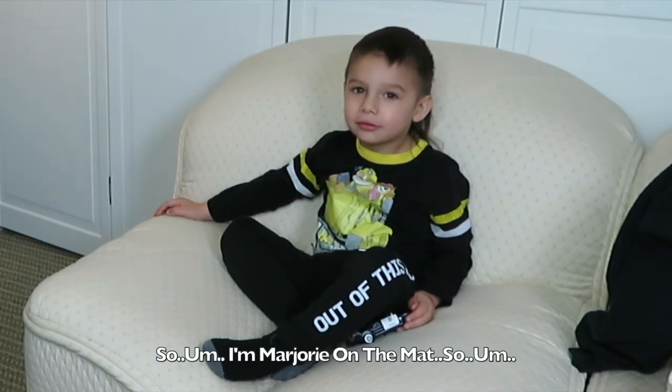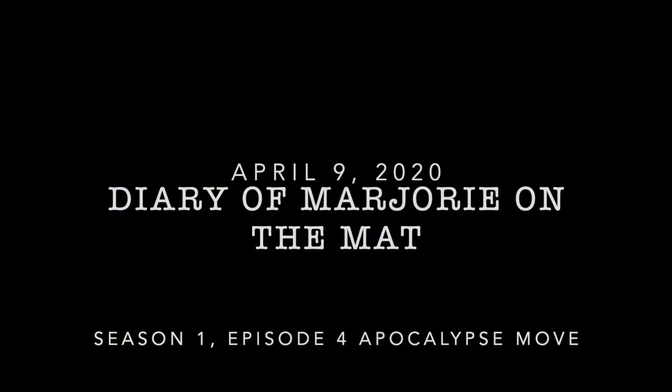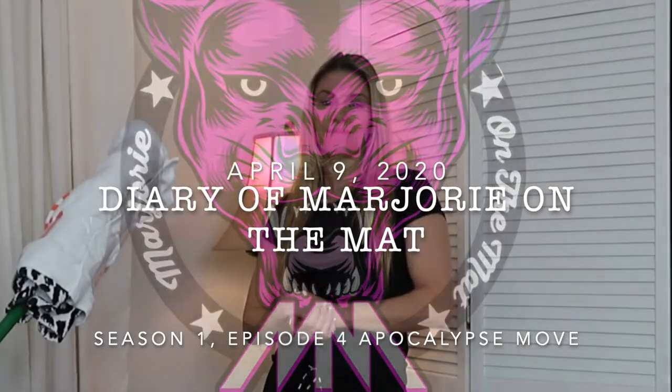Hi guys, it's Marjorie on the Mat. Today is Thursday, April 9th of 2020.